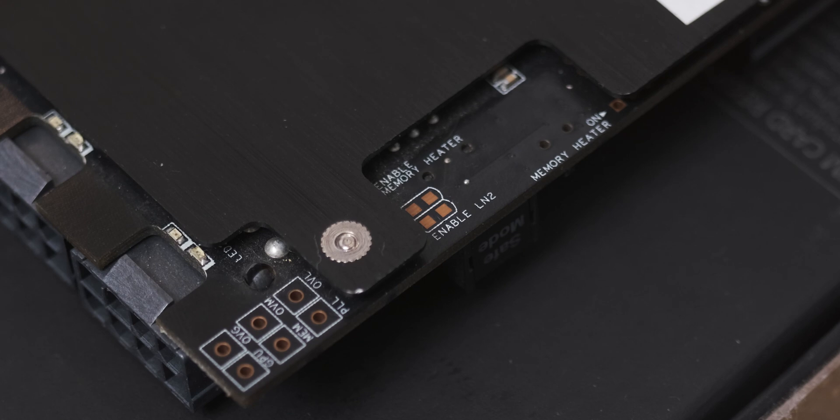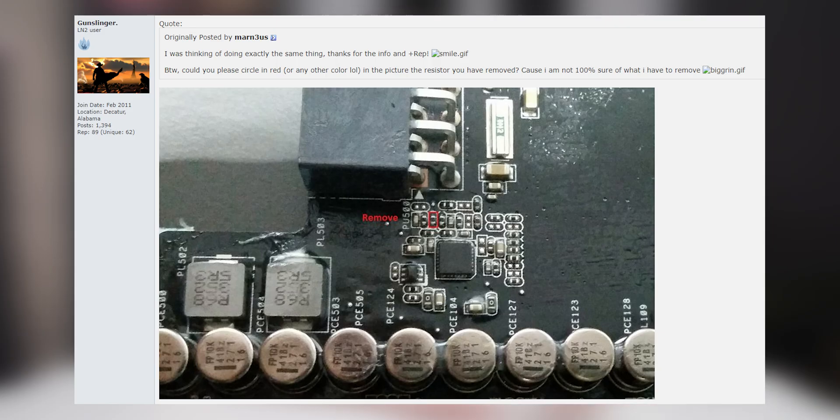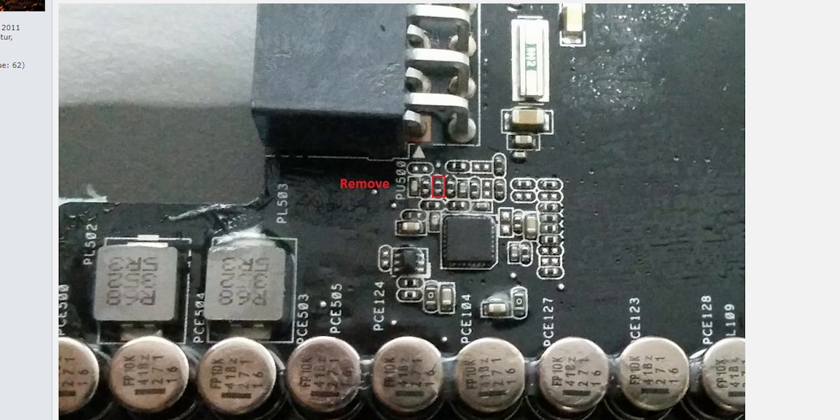On the front of the card there are two little pads which you need to short in order to activate LN2 mode. But it's not even as simple as that — there's also a tiny little resistor you need to remove to stop the card from sending 1.8 volts to the memory and killing the graphics card. This resistor is minuscule and sandwiched in between a bunch of other minuscule resistors, so de-soldering and removing it is pretty terrifying. But I'm a badass, so we're doing it.